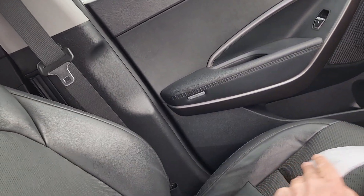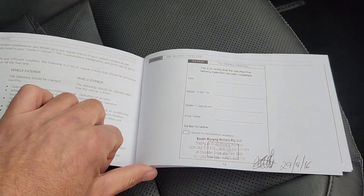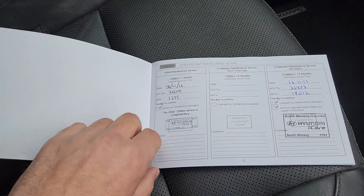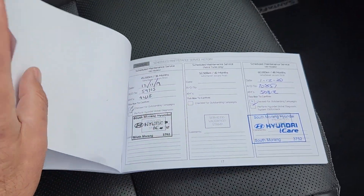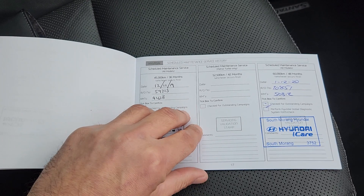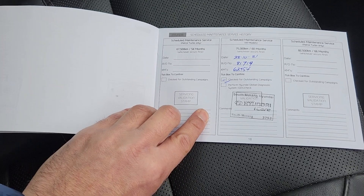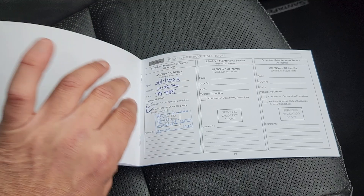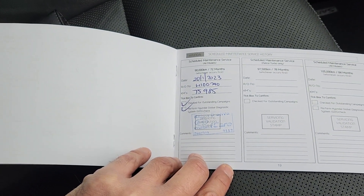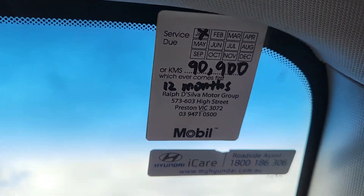I'll show you the service book too Chris. This car has a full Hyundai service history — that's the free delivery inspection, first initial service, second service, third service, and fourth service — that's at 50,000. In 2021 that's 62,000. And then the latest service was done in January 2023 at 75,000 Ks. So the next one is due at 90,000.